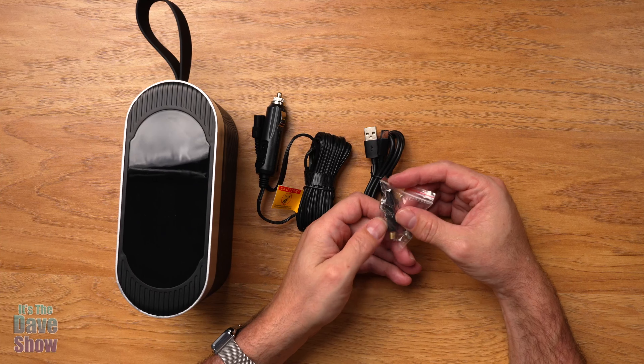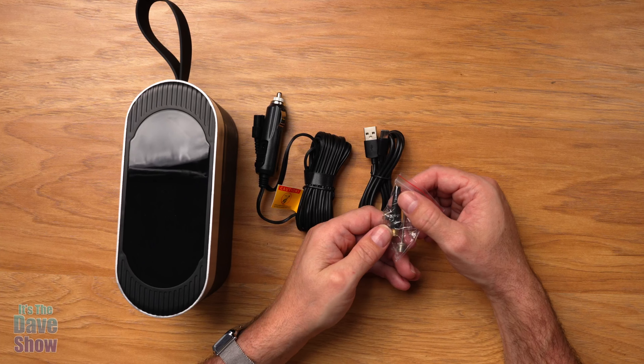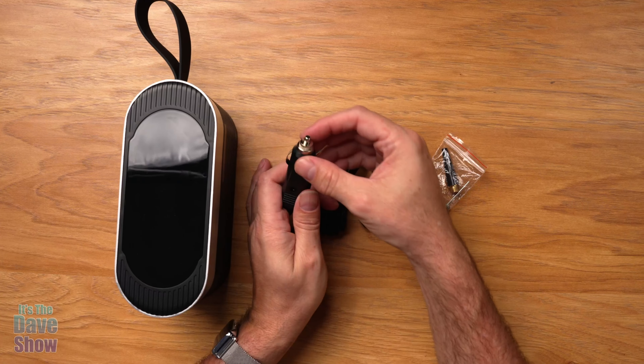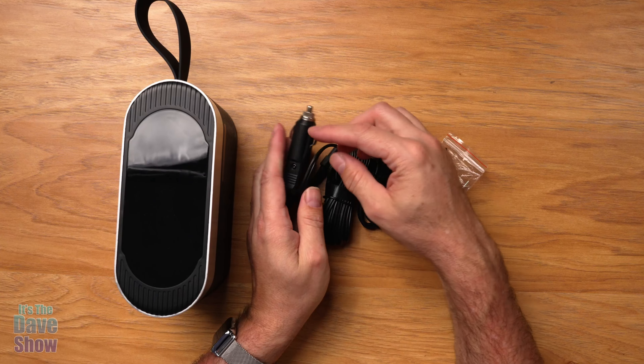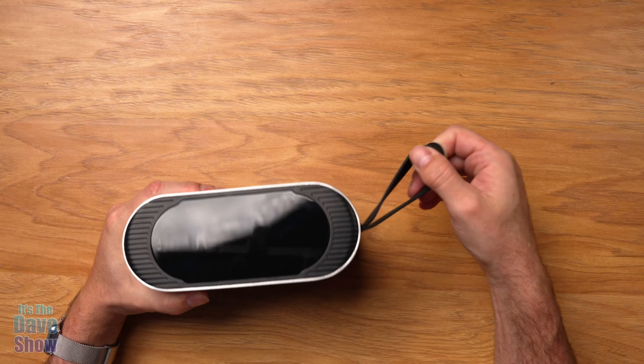They also give you a package of goodies: a ball pump needle spike, and also this little attachment for your inflatable devices like swimming pool rafts. You also get an extra fuse — the fuses go into the tip of the unit just in case one blows. So you get all those bits and pieces here.